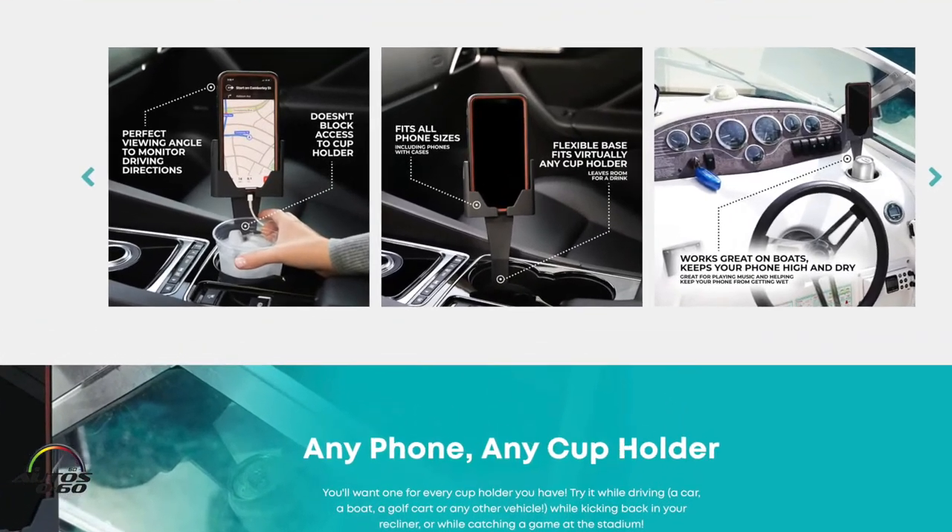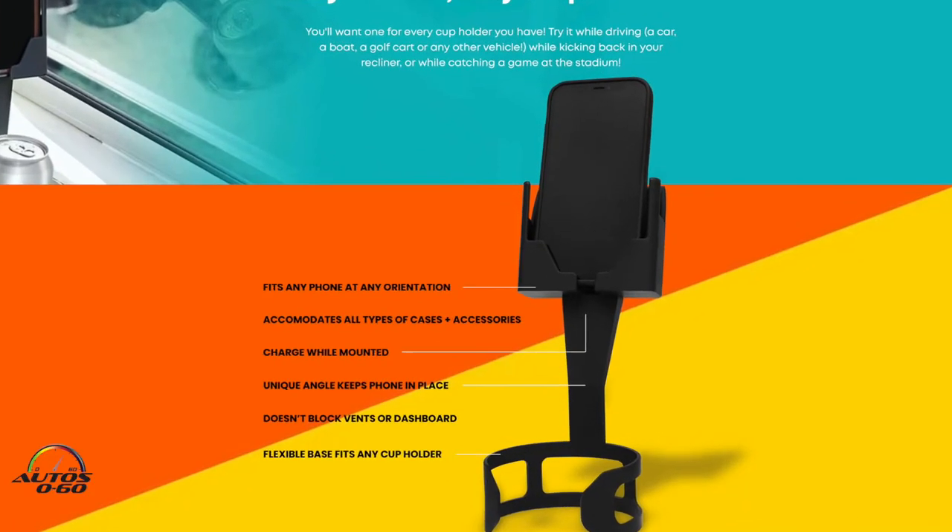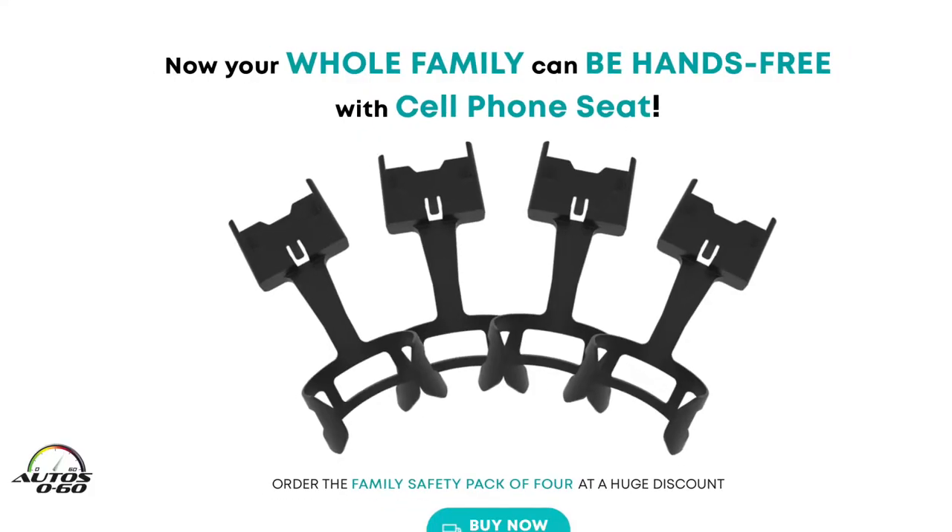It fits any phone, any orientation, and all types of cases and accessories. It also allows you to charge the phone while it's mounted.